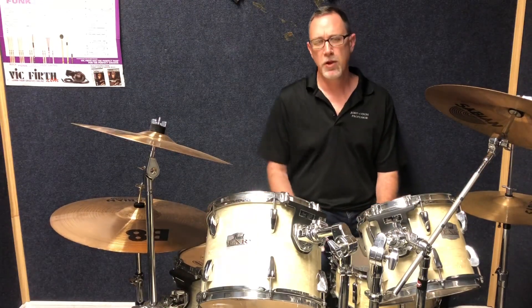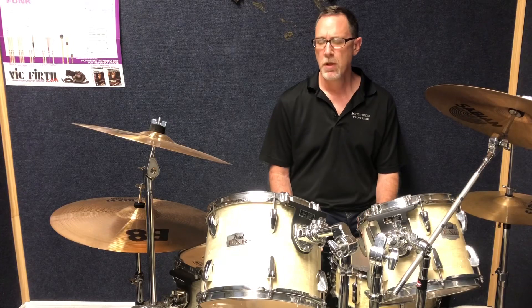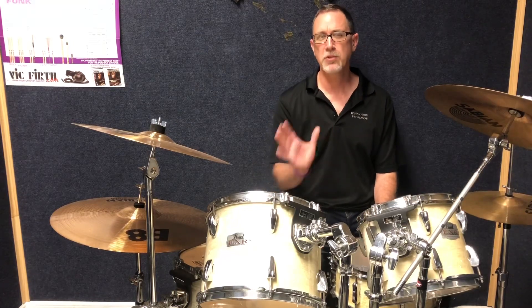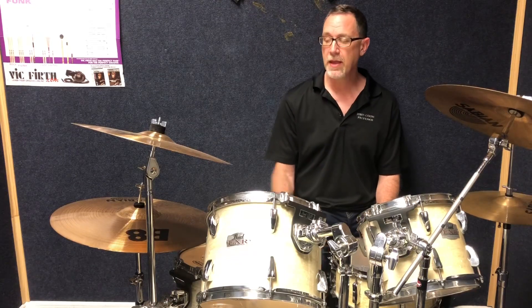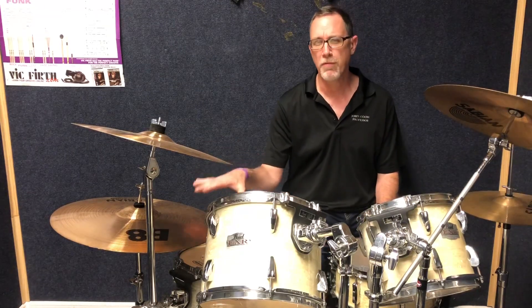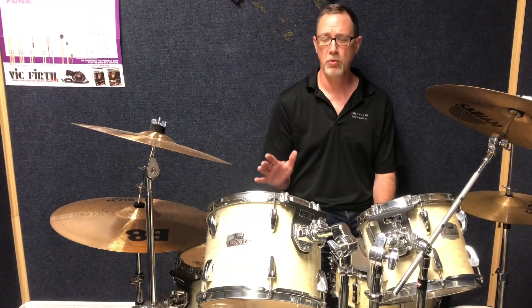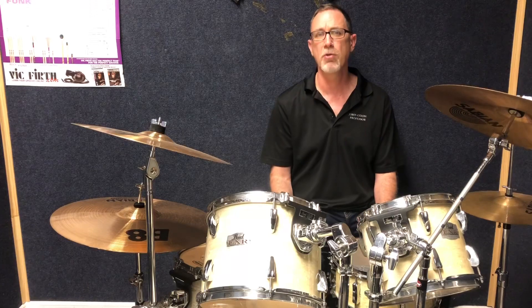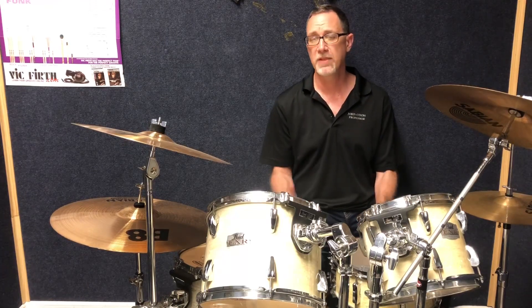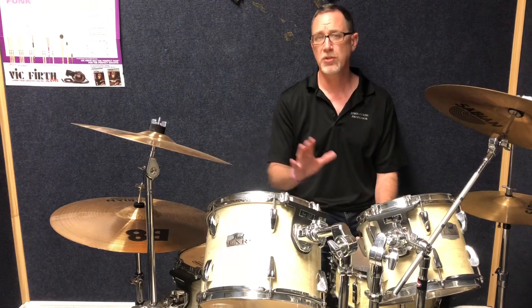When I first started learning this pattern, one thing I noticed is I was playing my right cymbal way too loud. So to further challenge yourself — and I'm still working on this — is to actually be aware of the volume you're playing everything at. Along with limb independence, there's also such a thing called dynamic independence, where we can actually change the volumes of the different voices.